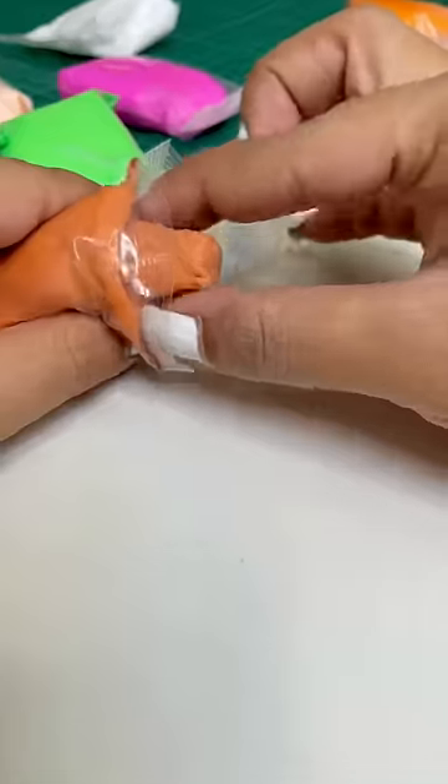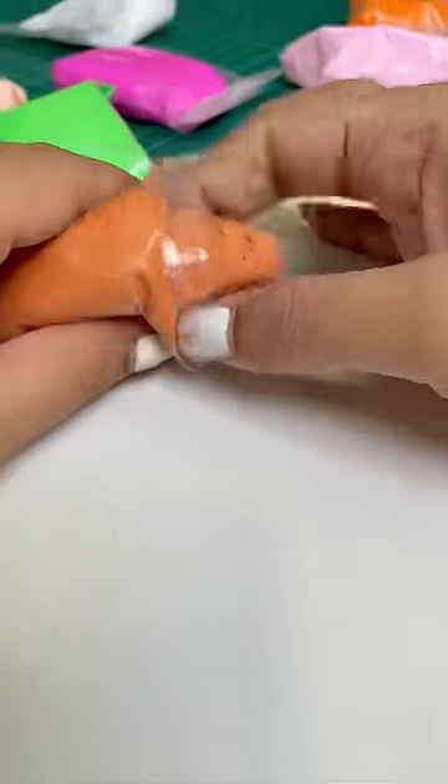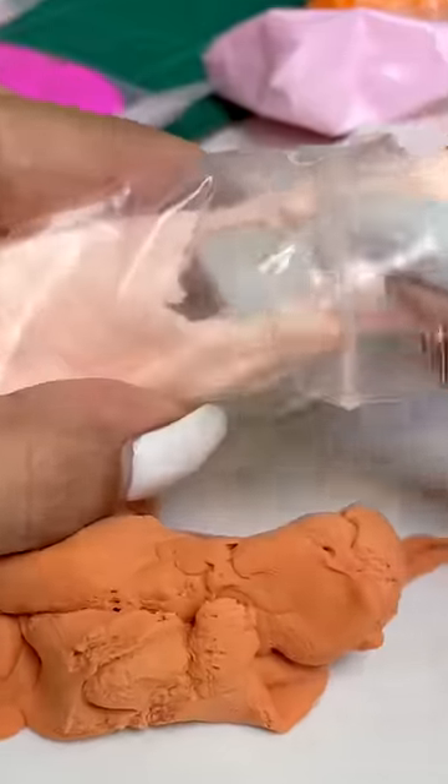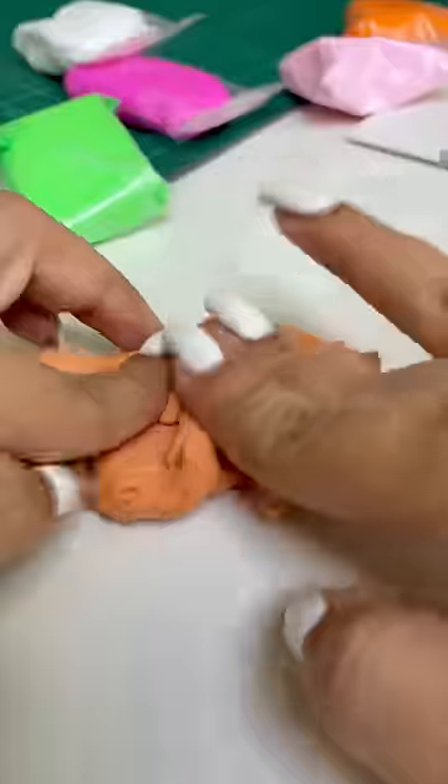Hey, let's go! Today I'm going to make Teddy Kitchen. I'm using this super clay here. This clay is literally a lot of fun. This is so fluffy.